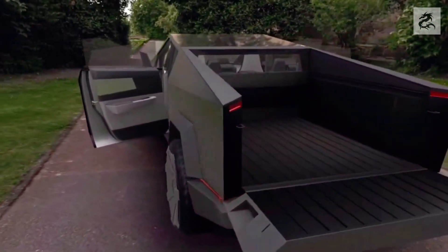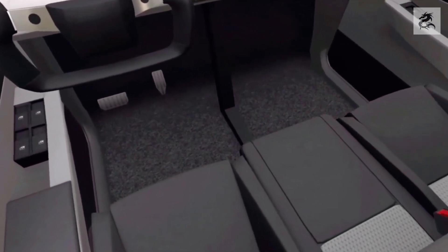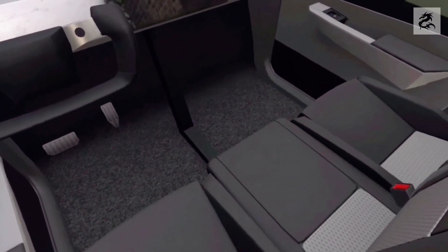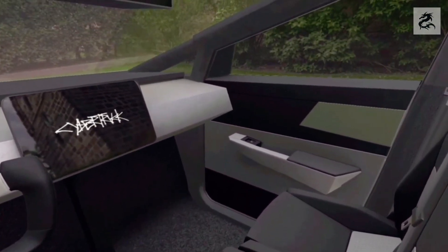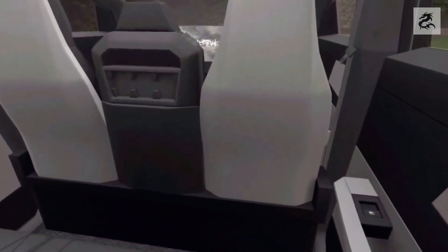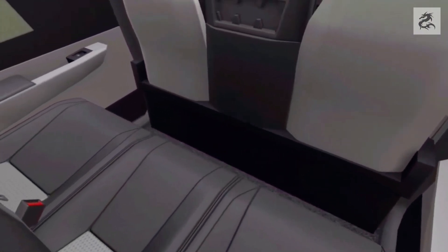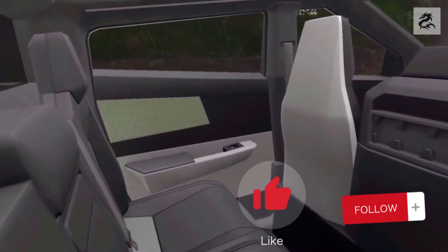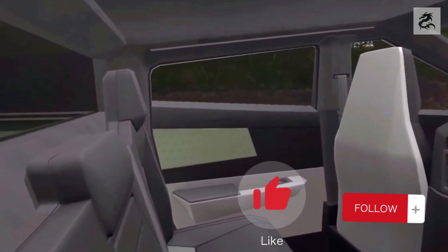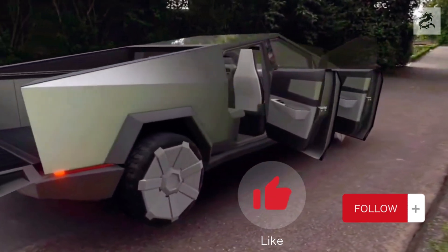Tesla Cybertruck's interior design allows you to experience the technology of the future from today. If you like modern and innovative designs, Cybertruck's interior will impress you greatly. I hope this brief overview has given you more insight into Cybertruck's interior design. If you enjoyed this video and want to get more information about Tesla Cybertruck, please don't forget to like the video. You can also stay aware of our future videos by subscribing to our channel. Join us to see you more often.